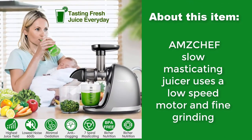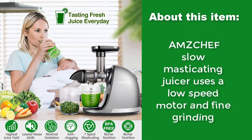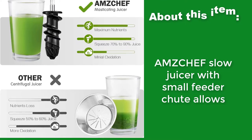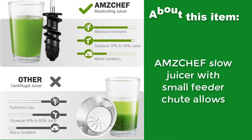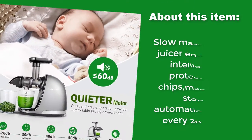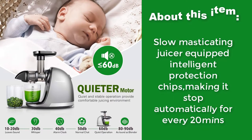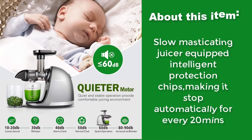The Amzicheff Slow Masticating Juicer uses a low-speed motor and fine grinding. With its small feeder chute and intelligent protection chips, it stops automatically every 20 minutes for safety.